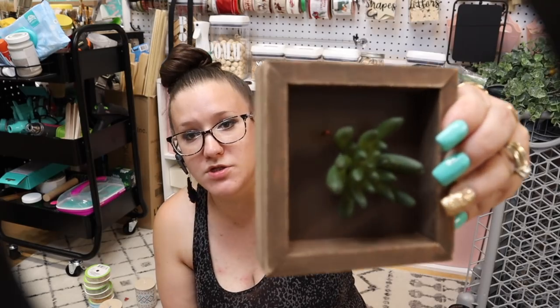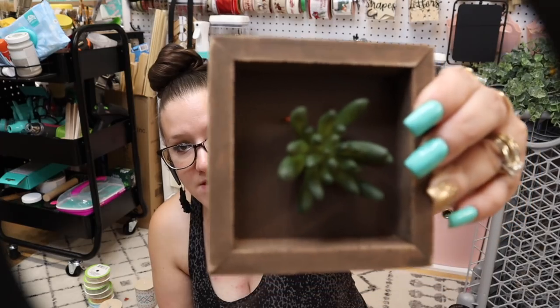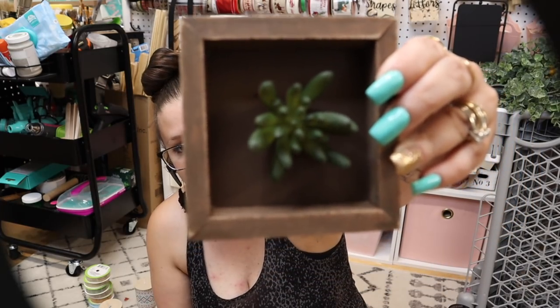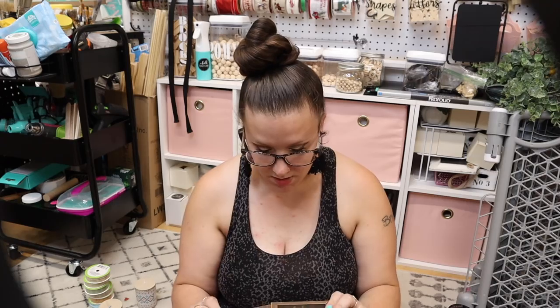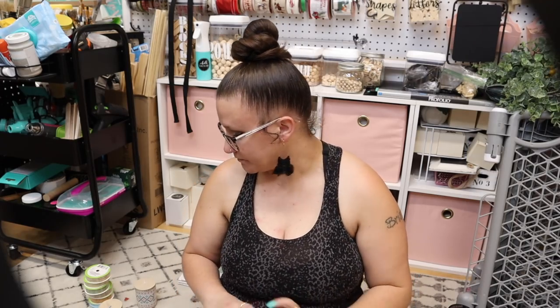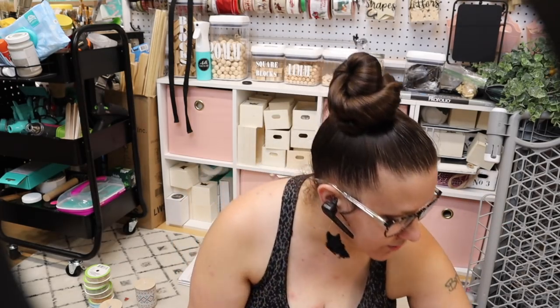I also picked up a square one, with something different in mind than succulents. I have plenty of these square framed pictures, so I probably didn't need that — but maybe I'll include that into the giveaway.